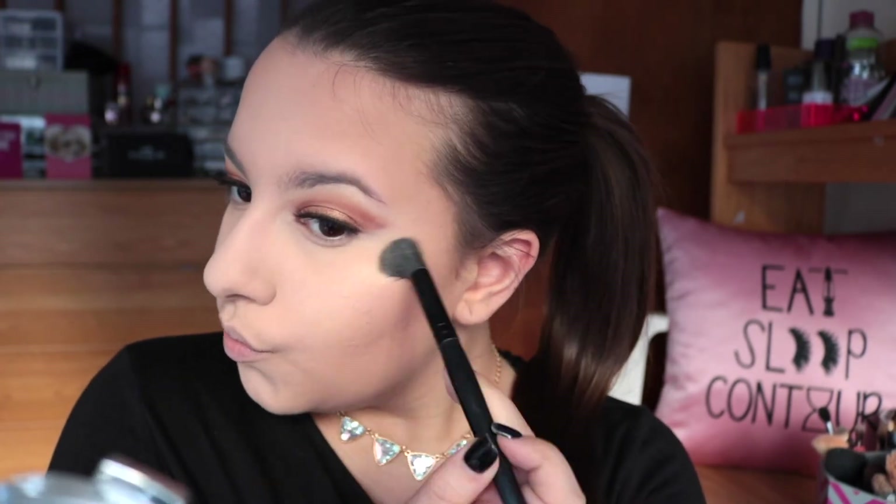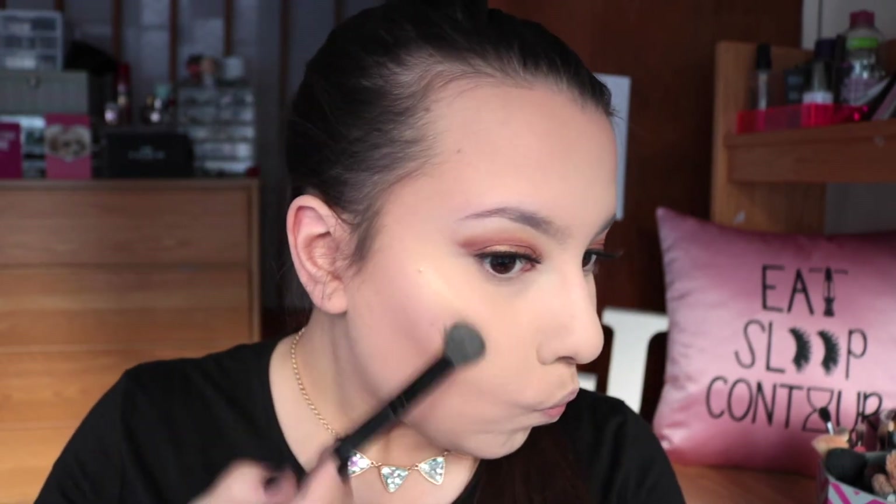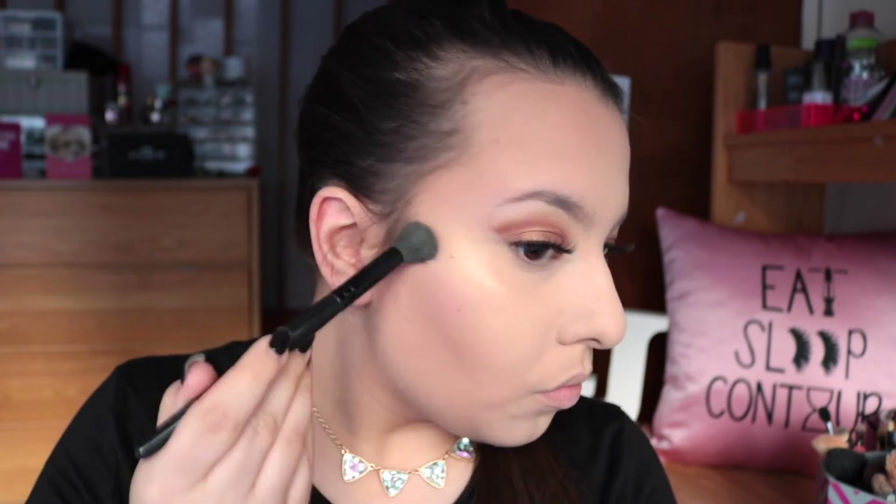Moving on to my favorite part - getting that glow! I'm using the Prosecco Pop and Amaretto from the BECCA x Jaclyn Hill Champagne Split, and I'm taking Prosecco Pop and just bathing in it on my cheekbones. The gold just plays so well with the gold on my lids and the warm tones on my eyes - I was just obsessed with how this reflected on camera and in person; it was just so beautiful.